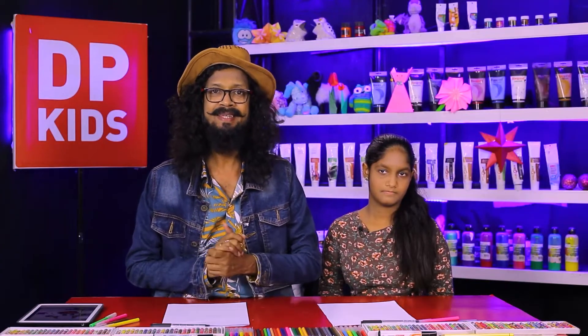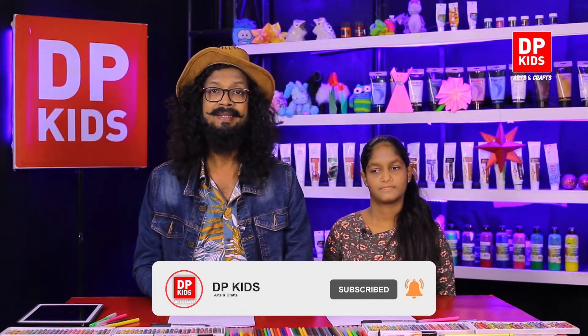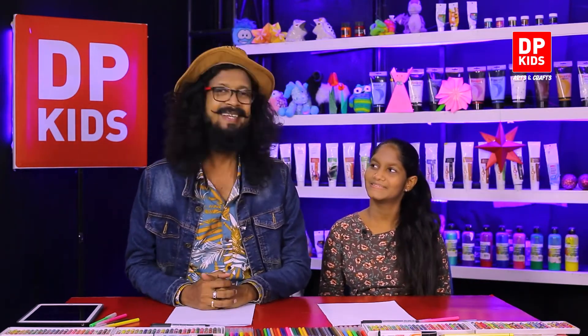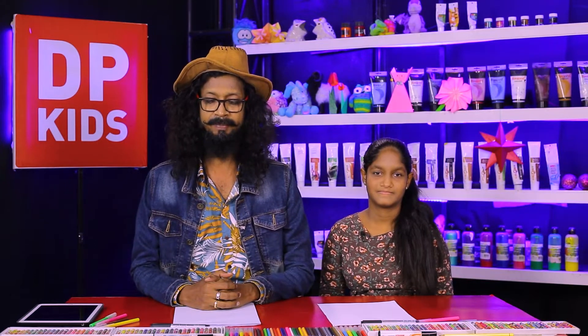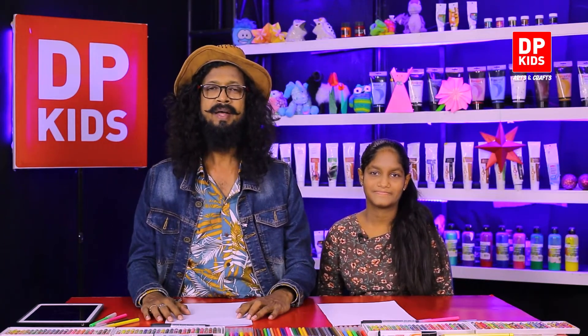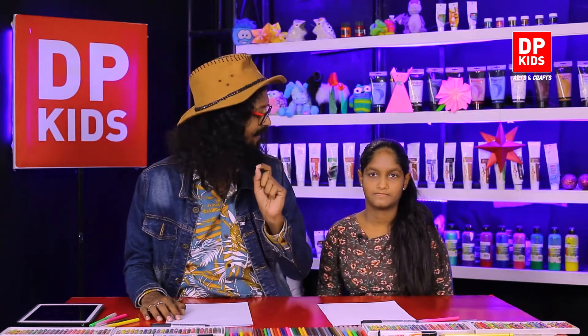Welcome DP Kids, we are going to start the drawing program — your most favorite program! In this program you can practice your drawing skills, like cartoons. Today we have a friend, Sudhani. How are you, Sudhani? These days sometimes you don't go to school, so at home you can enjoy DP Kids and refer to our previous programs too. With DP Kids we guide you how to draw pictures in a very simple way, so please subscribe to our DP Kids channel.